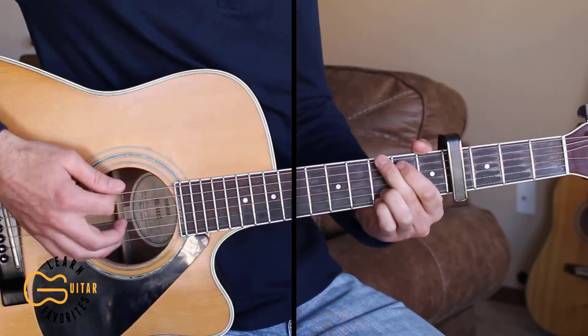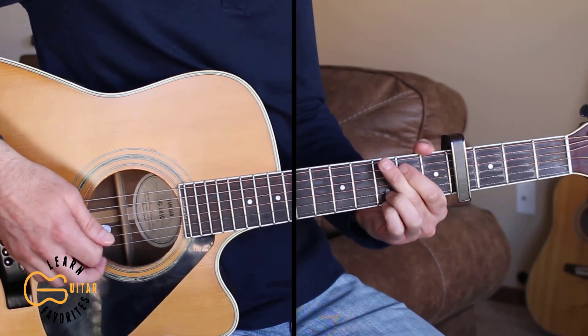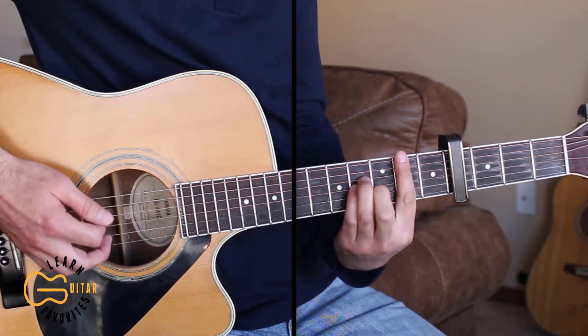Here I'm just doing down strums again. If you want to do a little bit more of a strumming pattern, you can do down, down up, down, and down up — and I'll be doing that in the song as well.